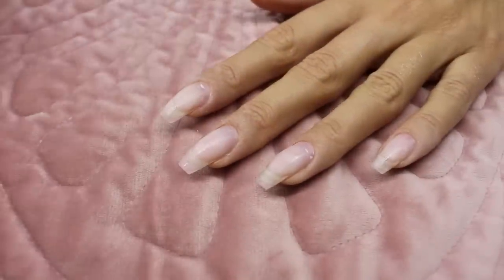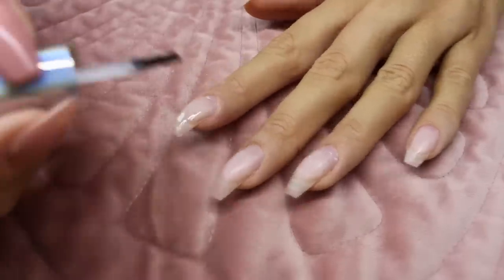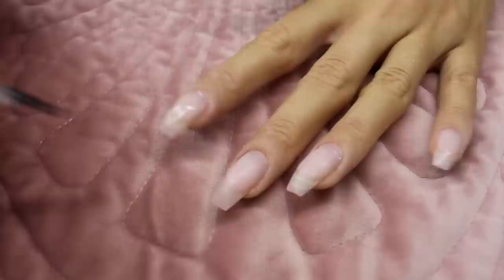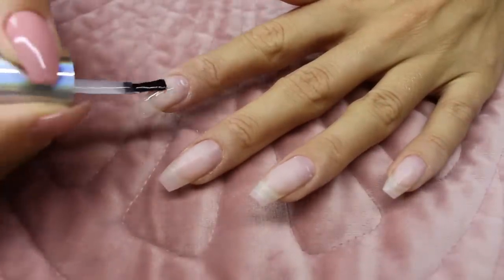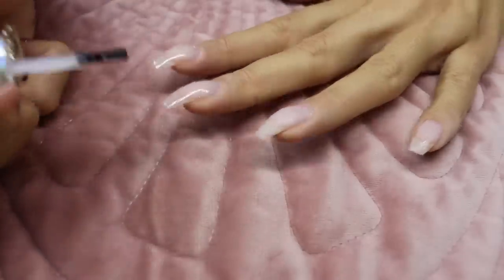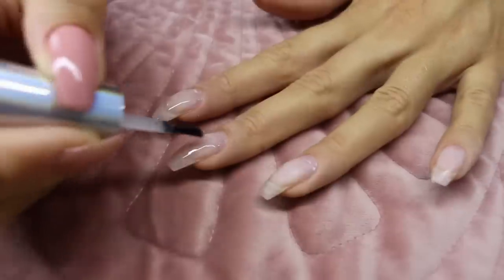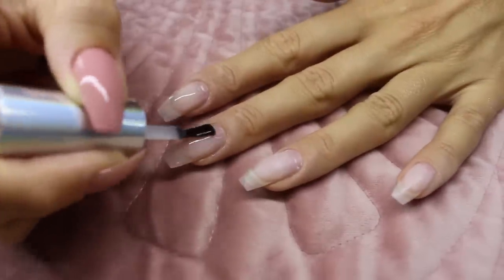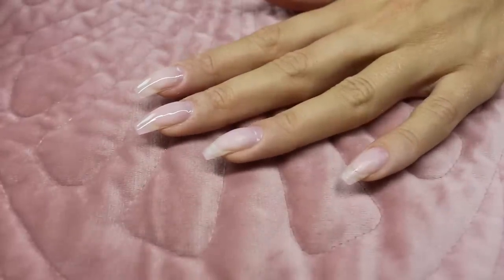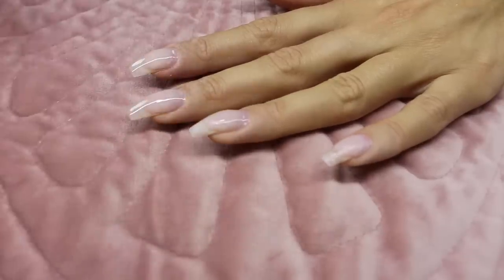I'm going to put thin layers on all of my nails. When you put this fiber gel, you don't want it to touch the cuticle area — you want to stay about a millimeter from your cuticles. But it is an art to be as close as possible without touching the cuticle, so if you can do that you are really good at this because it's very difficult.